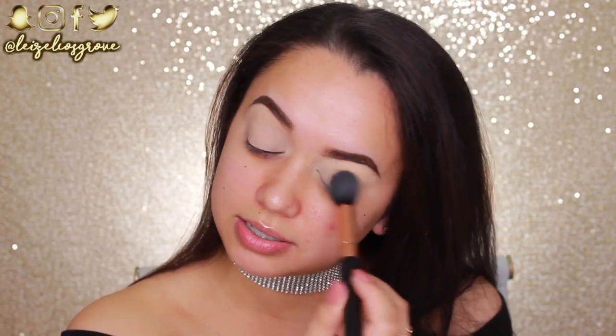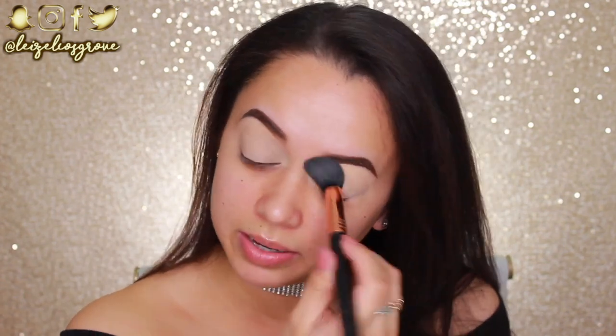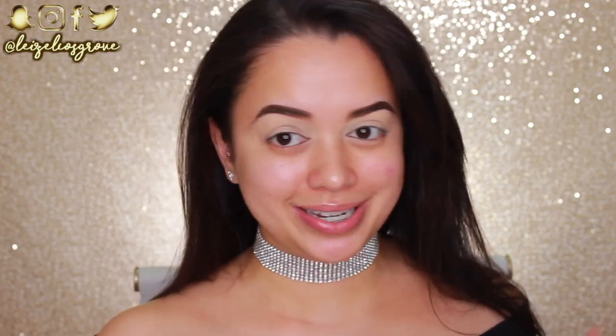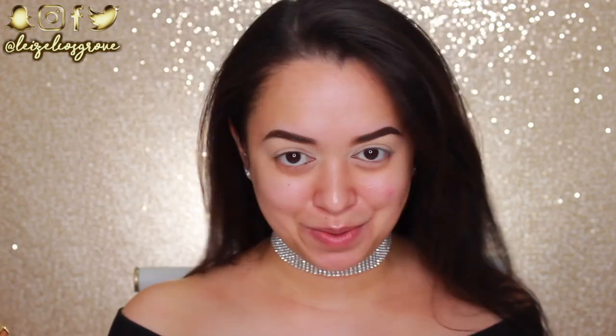Honestly, I hate being sick — such a waste of time. It was honestly killing me that I couldn't film. I probably could have waited like an extra day before I filmed because my face was like swollen and congested, but to be honest I just wanted to film. Can we just — yes, I got a new background!